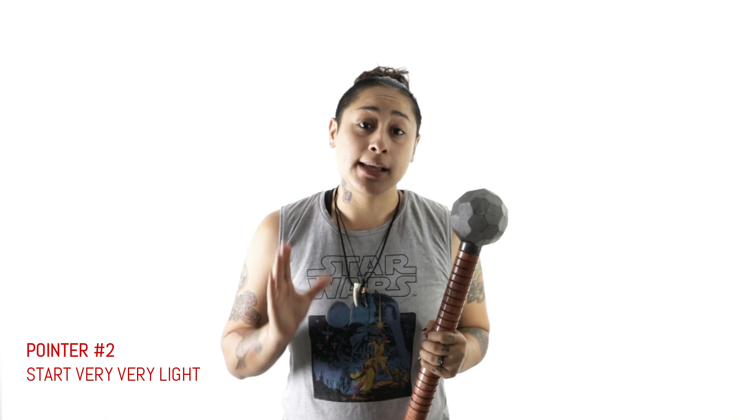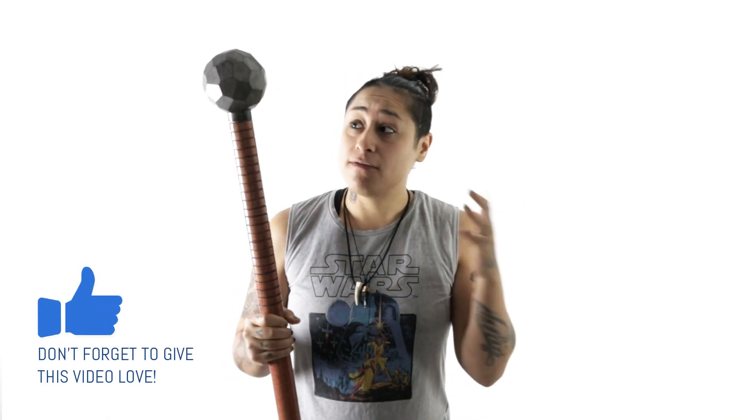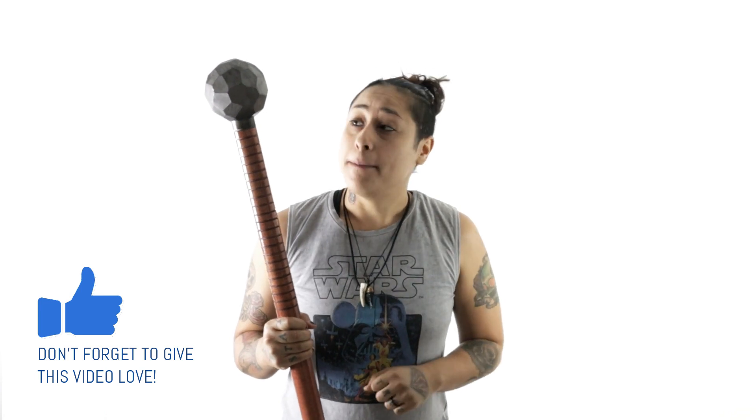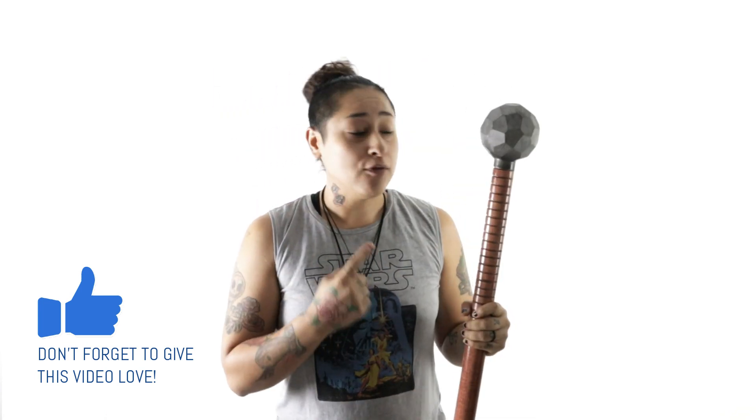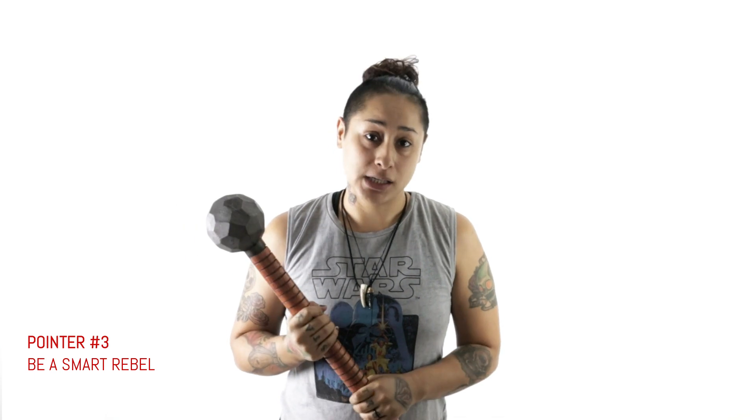What else do I recommend? Start very, very light. If you can't find a coach, trainer, or an online course you can afford right now, use a very light Steel Mace. This is a Prime Flow wooden mace — it's actually meant for rehab and recovery, but it can also be used to master Steel Mace techniques. If you're a rebel and really want to try it, do it with a lighter mace. I did it with a seven-pound mace and that was still too heavy for me as a beginner.